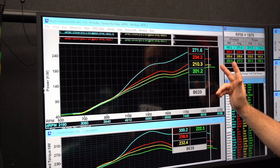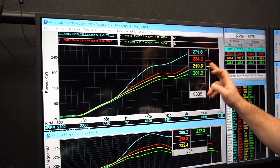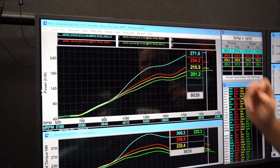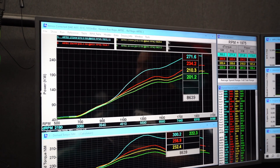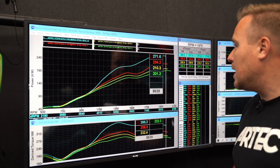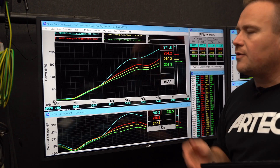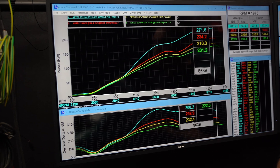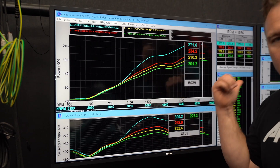So today we did 201 straight off the bat with the cooler. Then he gave it some tuning and dialed it in a bit better, got it to 210 on 7 psi. Then he raised the boost back to 10 psi — what we previously ran at 202 — so that's a solid 32 kilowatt gain on the same pressure, which is really nice. Then we introduced the ice into the tank, continued tuning, and landed at 271 kilowatts on 13.5 psi, but we were experiencing some clutch slip. Really happy with today's results.